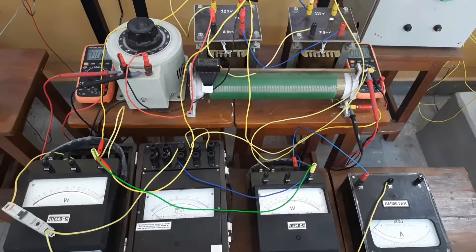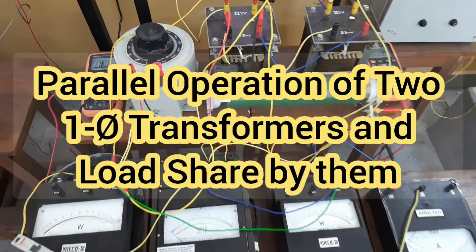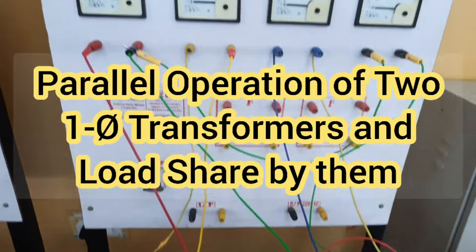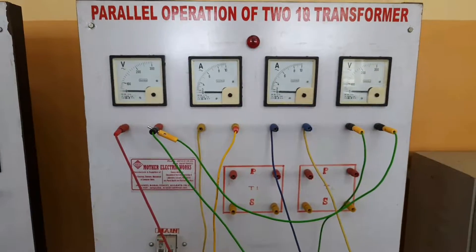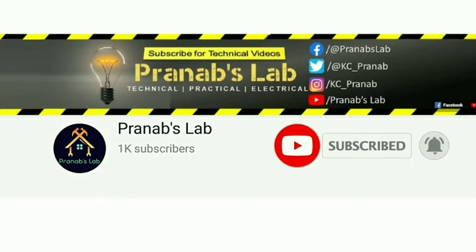Hello friends, welcome to my lab. In this video, I will show you the parallel operation of two single phase transformers and the load shared by the transformers. If you love my video, please like it and don't forget to subscribe and share with your friends. Let's switch on.